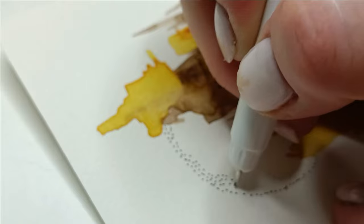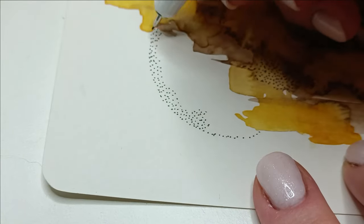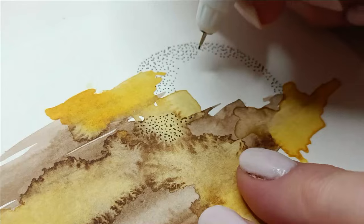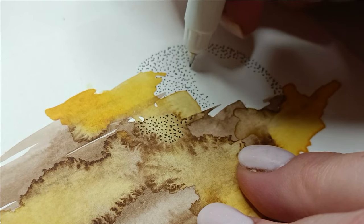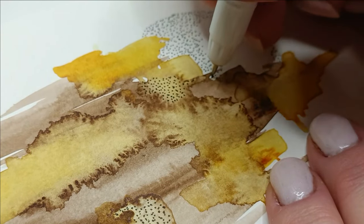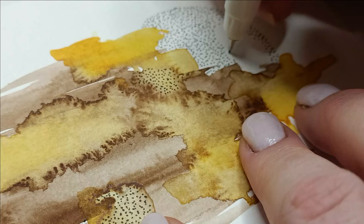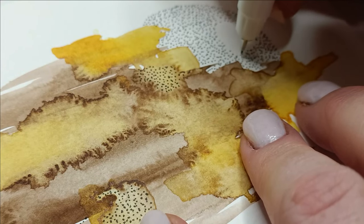I used a 0.5 fineliner and made lots of dots. I came up with the idea that it actually looks like a sunset. Look at how beautifully the two colors reacted with each other — I didn't wait for one to dry before putting the other color on paper, and they made such nice stains. There's a small pigmented part that looks almost orange, which adds a little interest to the abstract.